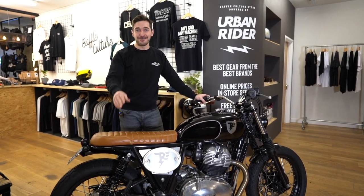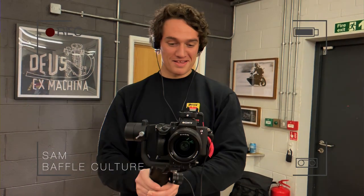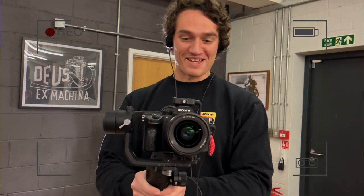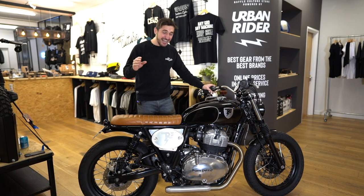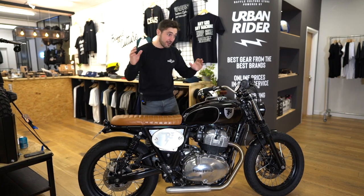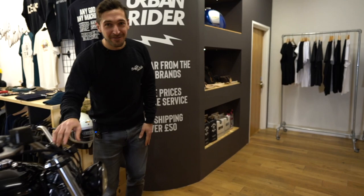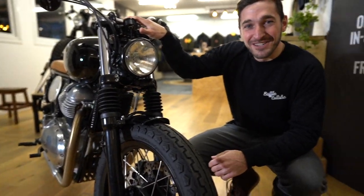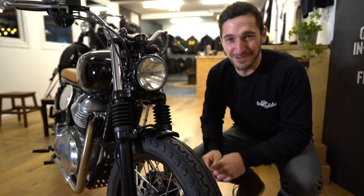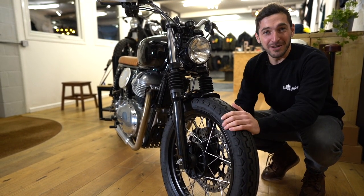We've got our very own cameraman with us today on the gimbal, so if the shot goes anywhere, you know why. Let's start with the front end. I've got a highly skilled cameraman today, so we're just going to do a real nice panning shot to the front end. The finishing shot is going to be right here by the wheel. Let's start with the wheel and the tyres.